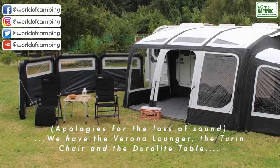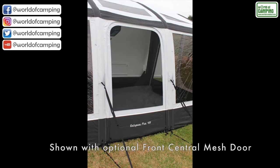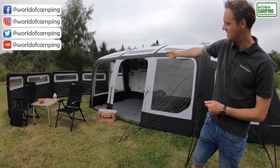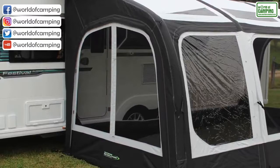This is the Duralite table. As you can see here, the three lines are zipped back. The central panel can come out completely and a mesh panel, an optional extra, can be zipped into that. On the far side, that panel can be completely zipped out and another optional extra mesh panel can be zipped in, as shown here.